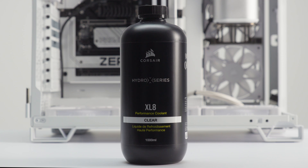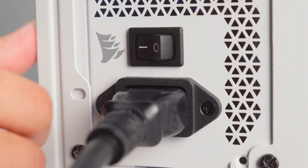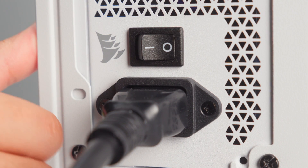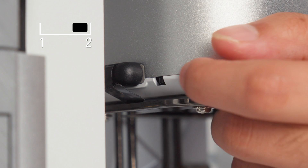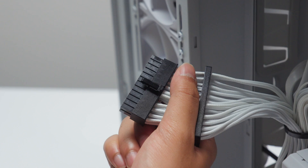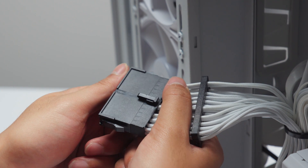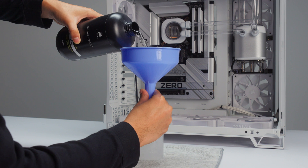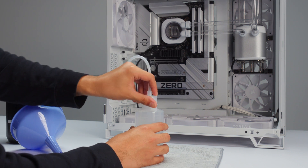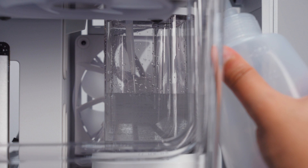With the tubing installed, we can now fill the loop. First, make sure that all fittings are secure, then check that your system's power supply is off. Set the XD5 pump override to position 1, which will enable full speed on the pump. Next, connect the power jumper to the 24-pin motherboard power cable coming from your power supply. Prep a fill bottle using the included XL8 coolant. Open a fill port and fill the XD5 reservoir with coolant.